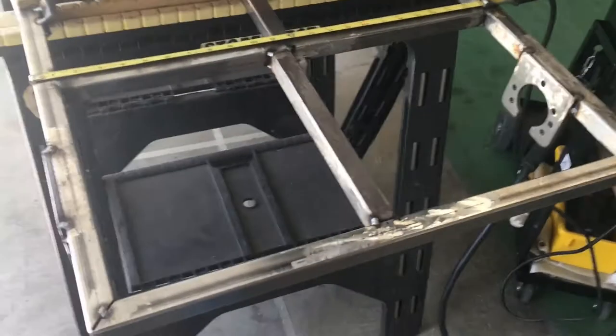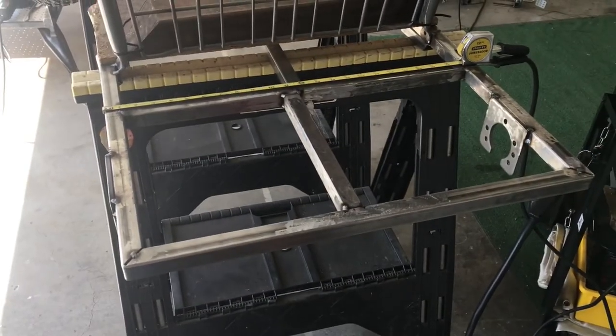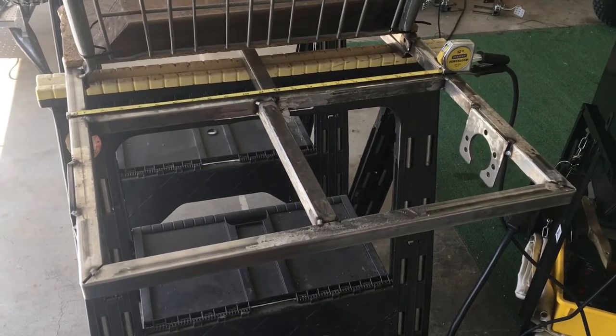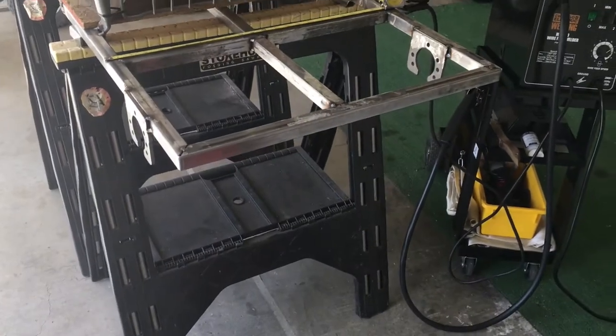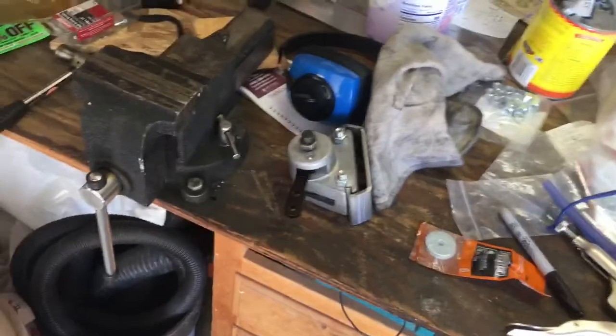I got this little bar tacked in place here that's just going to add a little more structure to my engine mounting plate. The plate will sit basically on top of that bar and I'll weld them together later on. I'm going to toss the axle that's sitting over there back on here and get to work figuring out bracketry for mounting this brake caliper.